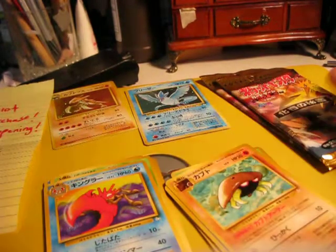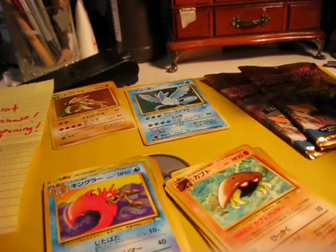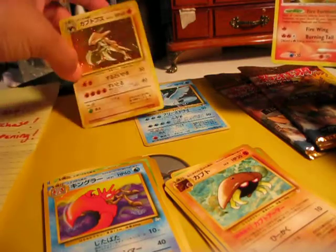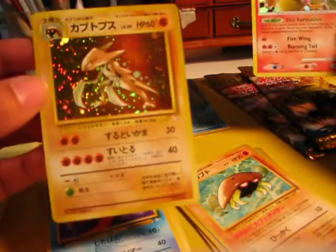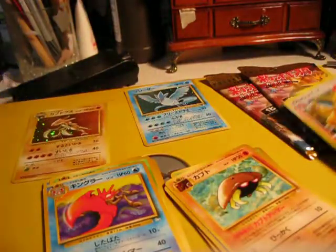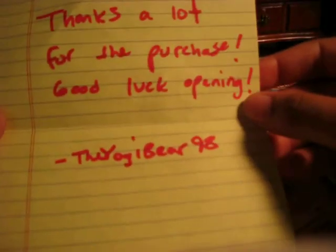Hi, this is Eggie Okio. I just got some packs in the mail today. I actually started opening them, but I had some technical difficulty with the camera, and the first video got messed up, so I already opened two packs. I ordered these from Yogi Bear 98.